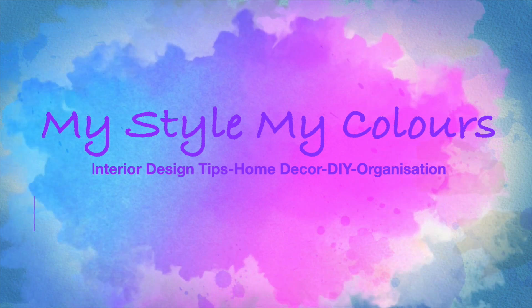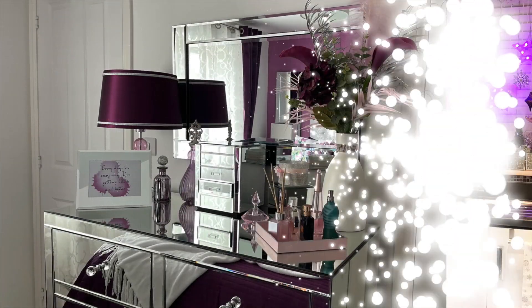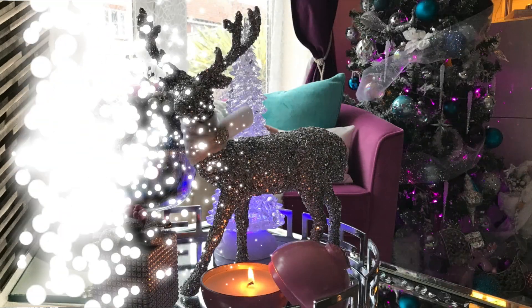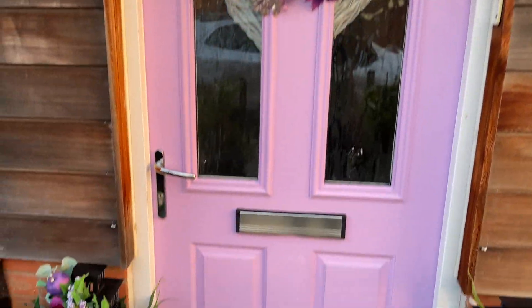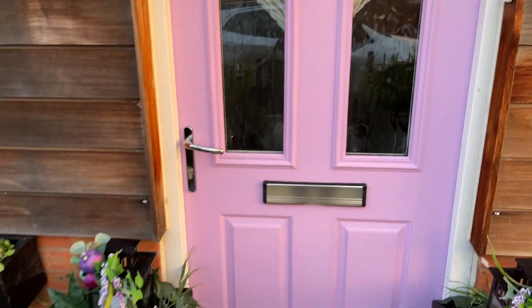Hi everyone, welcome back to my channel! I hope you're all well and enjoying your day. If you're new, my name is Shule and I really love decorating my home and inspiring you. In today's video, if you like what you see, please do subscribe and join my YouTube family. Before I show you how the Christmas version looks, let's go down memory lane and see how it looked during fall season.